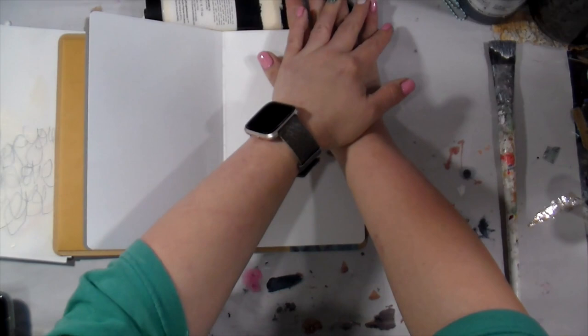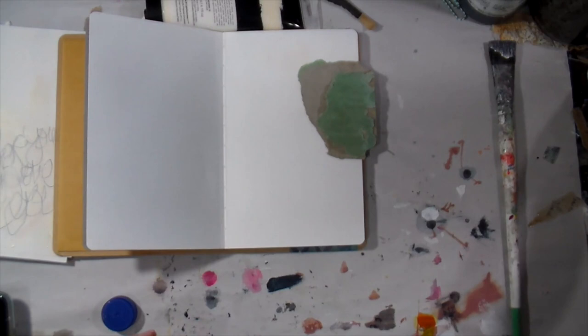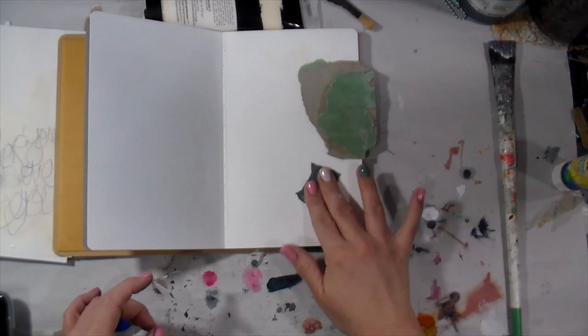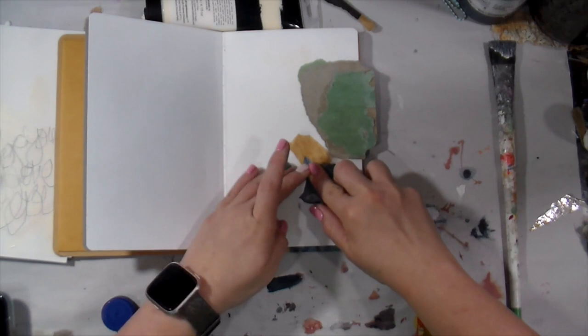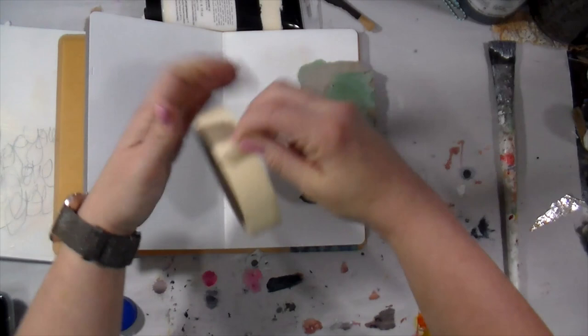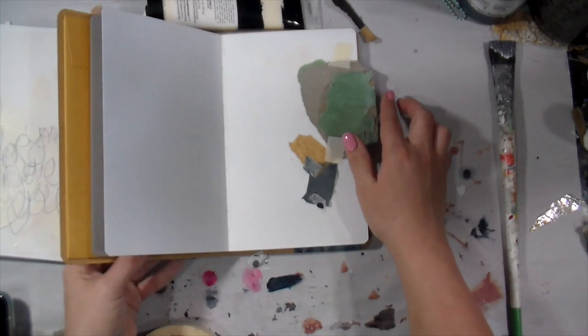We're going to break four pages today. I'm going to break this second page with collage. Collage is one of my go-to things. If you don't have vintage papers like I do, grab stuff that comes in your junk mail — those security envelopes that have the pattern on the inside. Take newspapers, magazines, old magazines that are just collecting dust. There are so many things that come through our mailbox that you could totally use to break your page. I believe the energy comes from the very first layers.